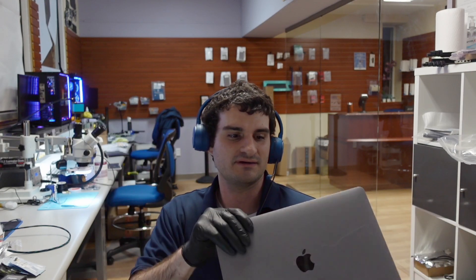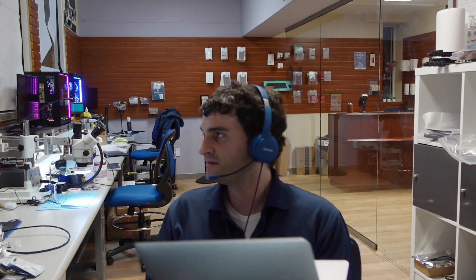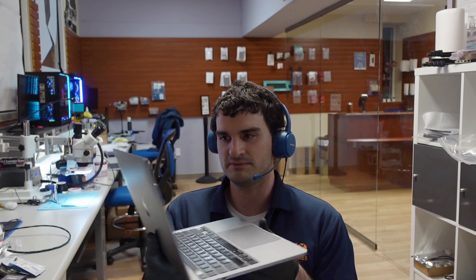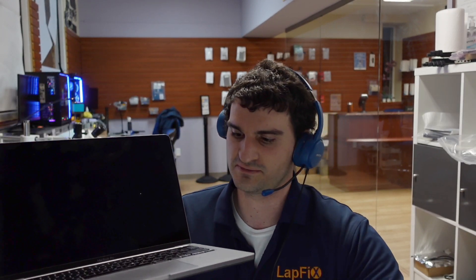The customer actually replaced the battery on this and now it's giving a problem — sometimes it shows an X over the battery icon. Let's go ahead and take a look at the symptoms. I'll try to turn it on; the screen's a little messy. It might give a problem, but let's see if it turns on.